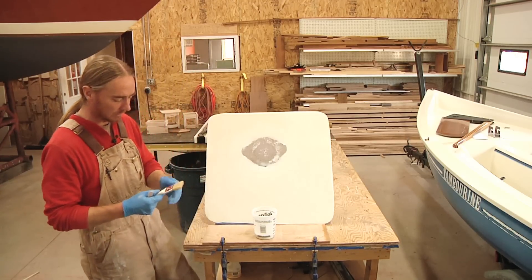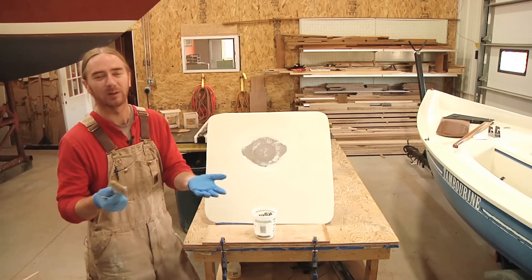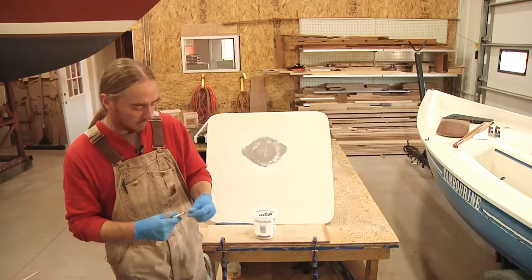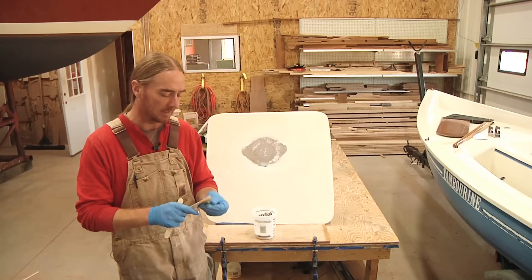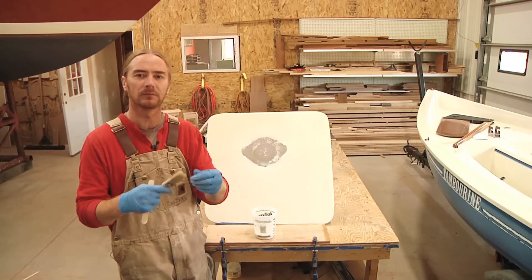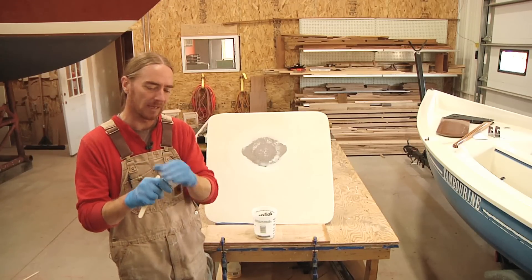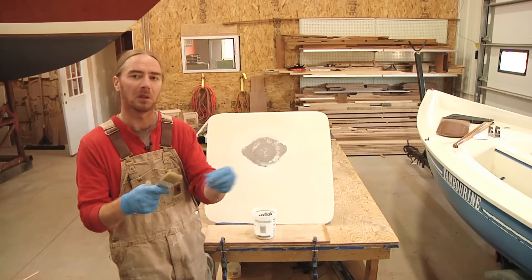Take your brush — I'm using a little two-inch chip brush. These are the cheapest ones; there's no point using a nice brush for laying up gel coat because it's just going to get trashed. They're cheap disposable ones — you just use them and throw them away. They do have a tendency to shed little hairs, so work the bristles back and forth and pluck any loose ones that pop up.